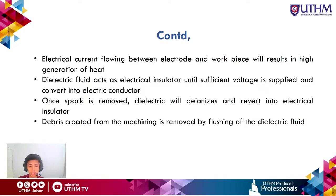In EDM die sinking, electrical current flowing between the electrode and workpiece generates heat in the form of sparks. The dielectric fluid acts as an electrical insulator until sufficient voltage is supplied, then converts into an electrical conductor. Once the spark is removed, the dielectric deionizes and reverts to an electrical insulator. Debris created during machining is removed by flushing with dielectric fluid.